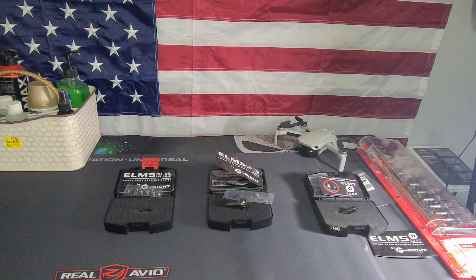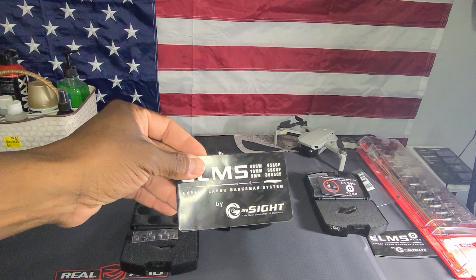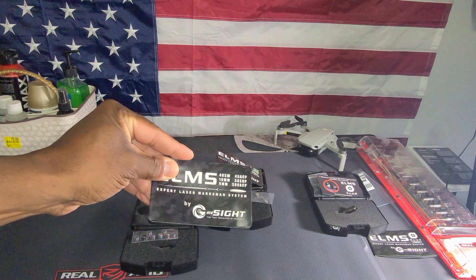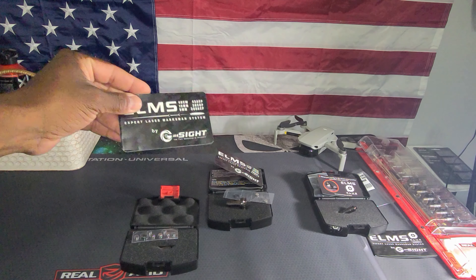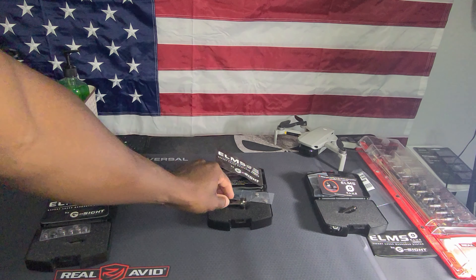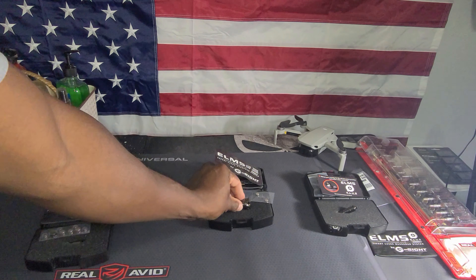Let's go ahead and get into some specific information about the ELMS — the Expert Laser Marksman System made by G-Sight. It comes in a bunch of different calibers to include .40 Smith & Wesson, 10mm, 9mm, .45 ACP, .38 Special, and .380 ACP. You also have a 12 gauge — this one they just released. I'm going to show you how to insert it into your shotgun in a second, and I'll show you the 9mm as well. They're really easy to install.